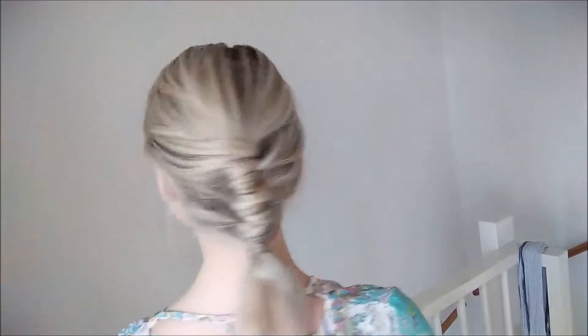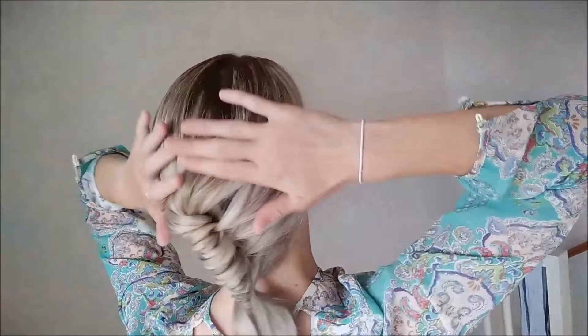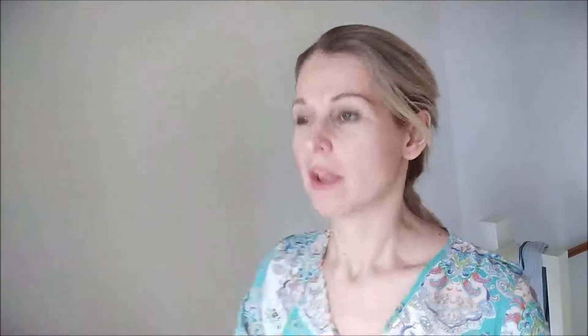I'm going to check on it in the mirror because I'm not sure if it looks okay. It looks okay — this is what we were going for! Obviously you can start from more at the top, or do it however you want, but it's really simple. If you didn't get it right on the first time, watch this video again — you'll get it.